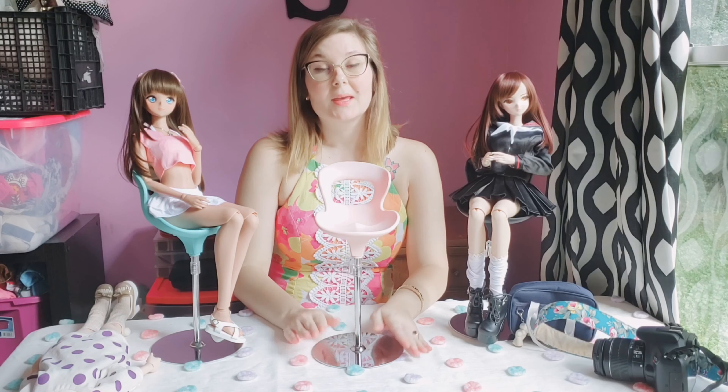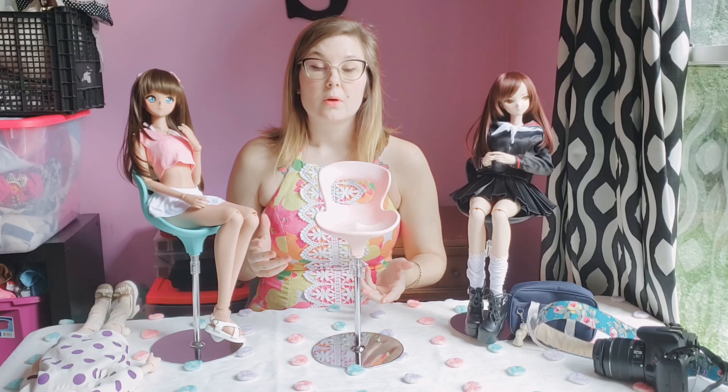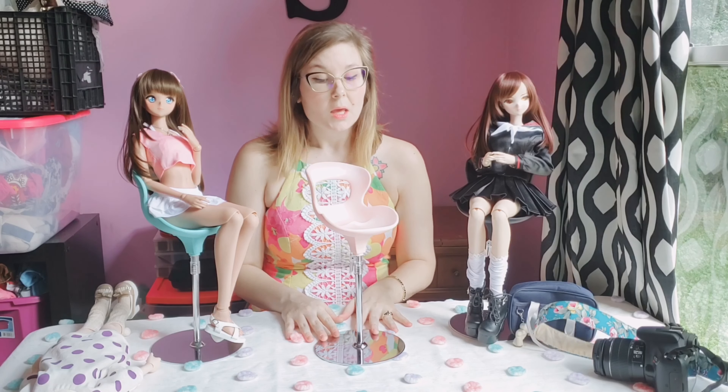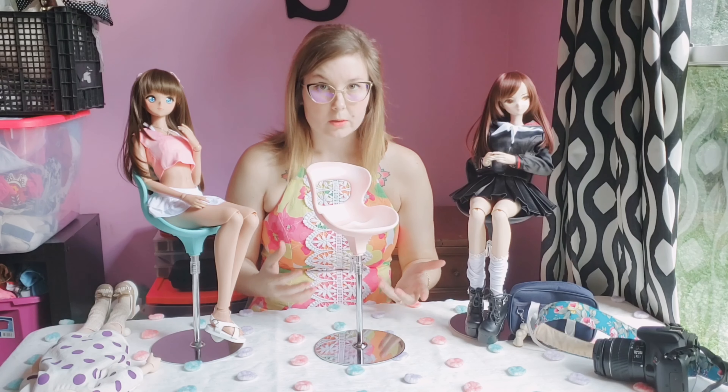I'm Sarah Rose and welcome to my channel. Today I wanted to do a review on these neat little chairs that I picked up from Volks. I got mine from VolksUSA, but the Volks International site also has them in stock sometimes.